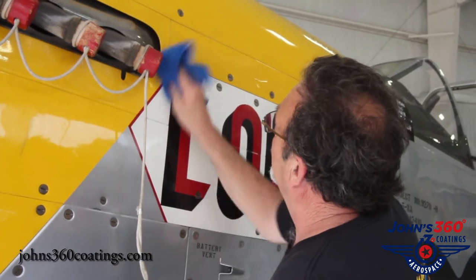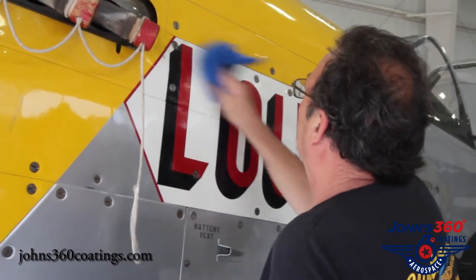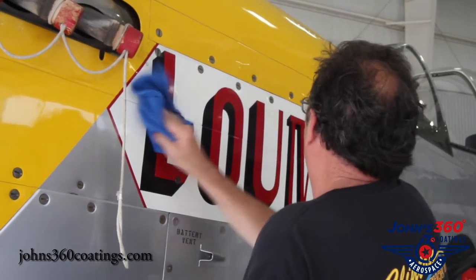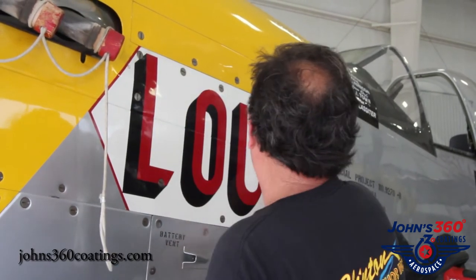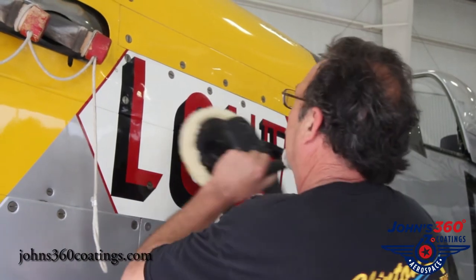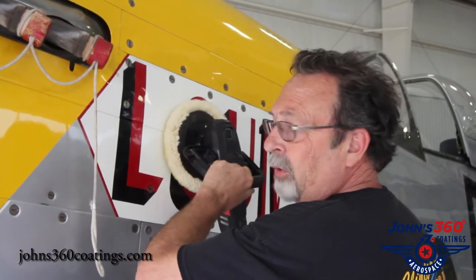It's actually doing pretty good just rubbing it off by hand. I have a polish laid here and I'm going to hit it with the polisher. I like to use a real low RPM.